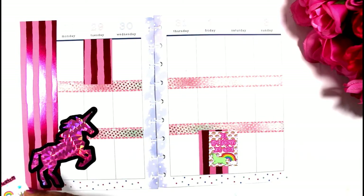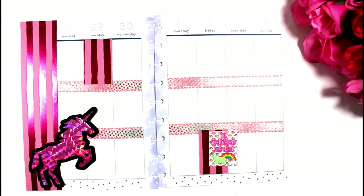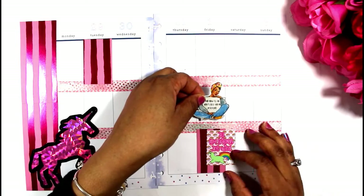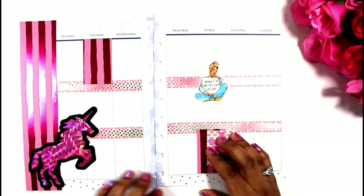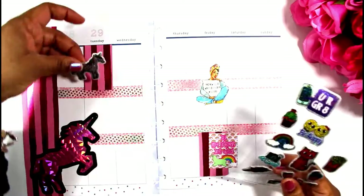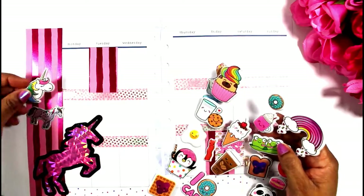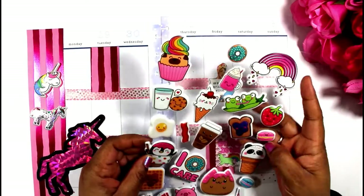So this is my first sticker — it is a llama. It says 'go wild with me' or something like that. And then I have this beautiful lady, and oh my gosh, I don't remember where I got her from, but that's my self-care queen. So that's going to remind me to do some self care on Friday, maybe get my nails done or something like that.